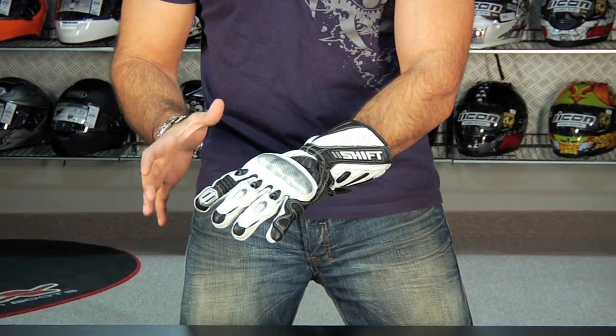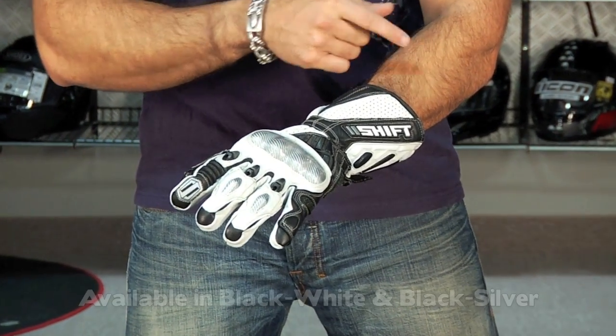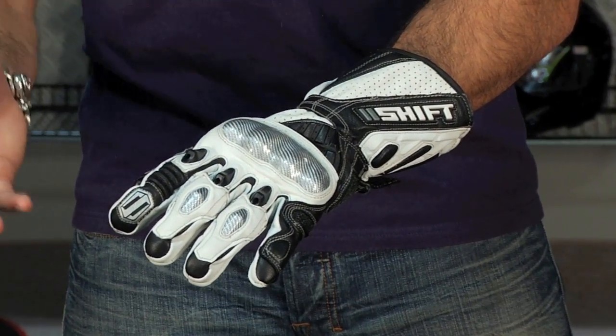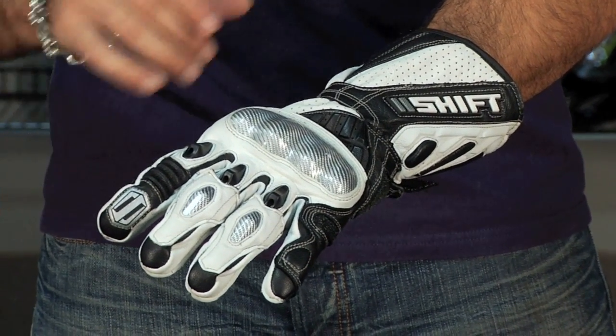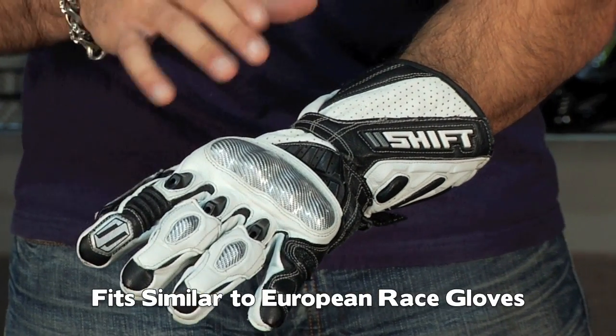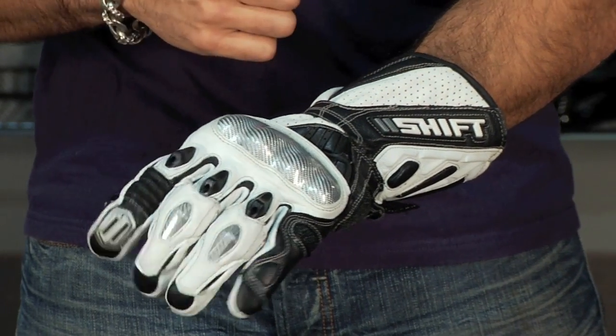At $129 you have two colors: you have the black-white that I'm wearing, and you also have a black-silver. I'm wearing an extra large. I was actually surprised since Shift is a division of Fox Racing and it is an American brand — I was surprised that it does run a little slim, it's more of a European cut. I'm typically a large in an A-Stars or an Icon glove.